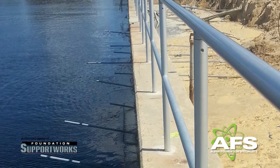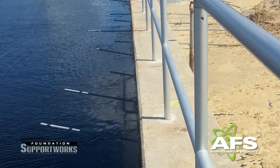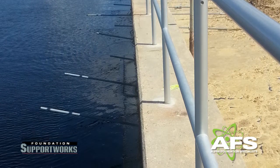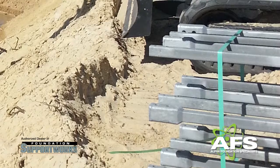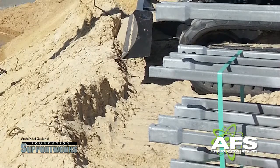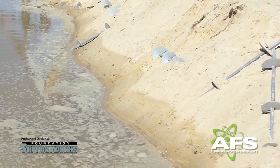The tie-back system included 182 helical tie-backs installed in a single row five feet down from the tops of the seawalls. The tie-backs consisted of both inch-and-a-half and inch-and-three-quarter square bar with helix plate configurations of a 10-12-14 followed by three or five 16-inch helix plates, to support design tension loads of 20 and 30 kips respectively.